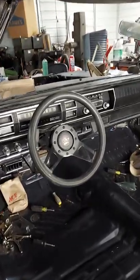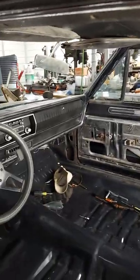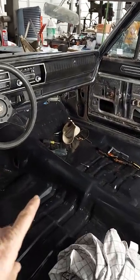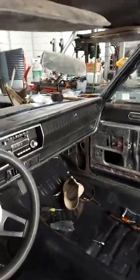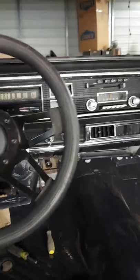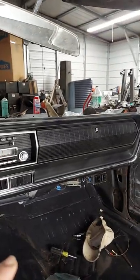Just wanted to do a quick update on the Coronet build. I have not got to the rear wheel well yet. I got new floor pans in the front, so the front pans are in, the two rears are in. Shot it with semi-epoxy primer. I've got this side drilled for my seats.